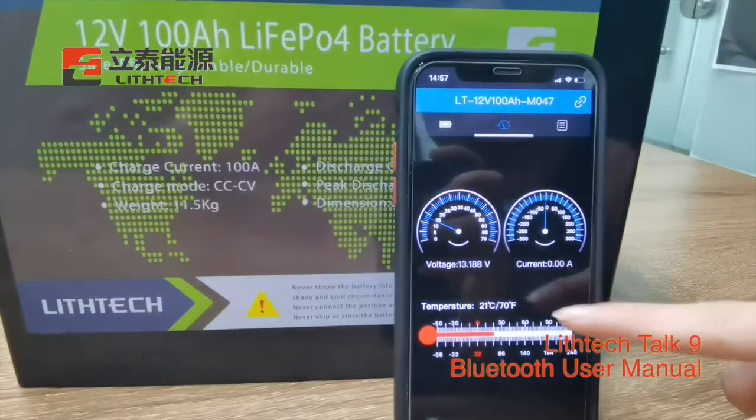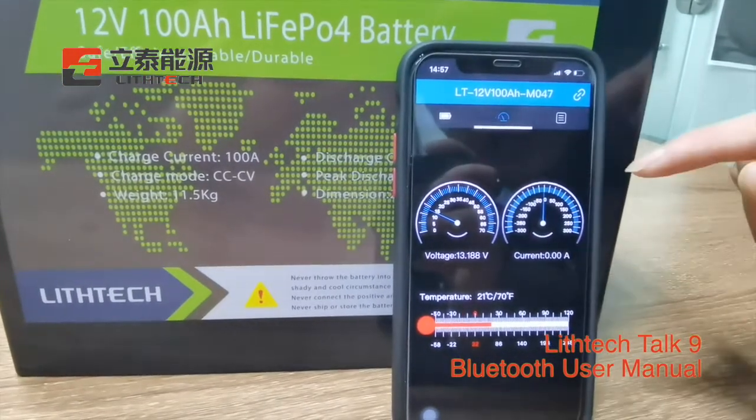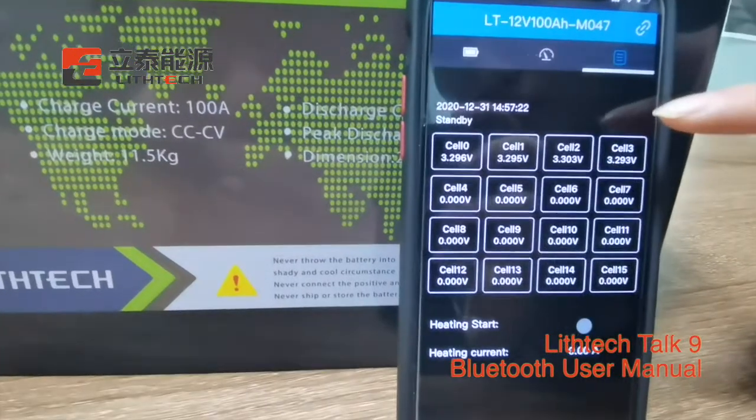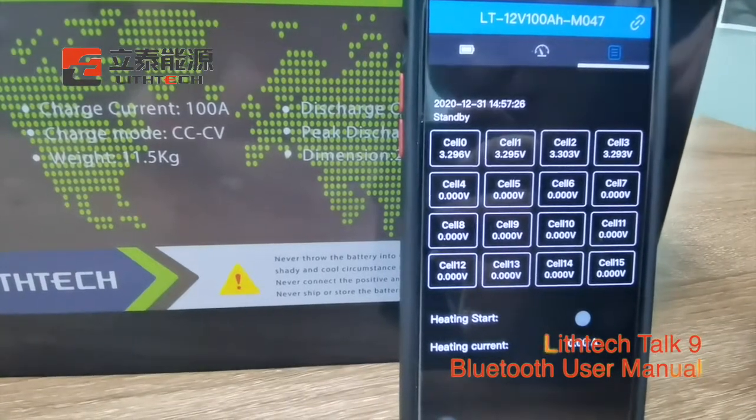Next is the battery temperature, voltage and current. Now you can check the single cell status and each battery's voltage.